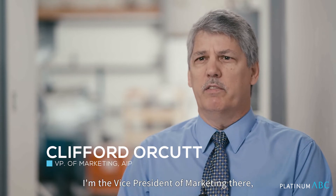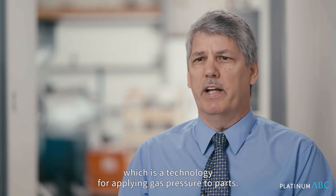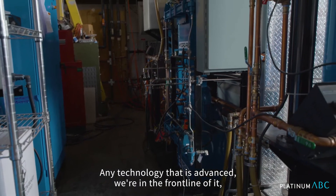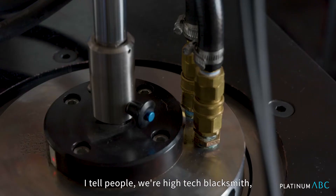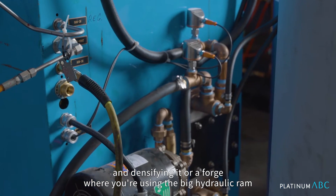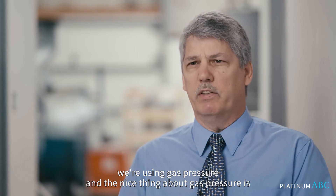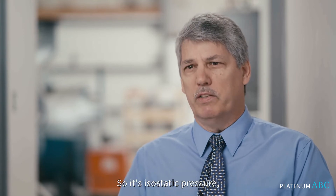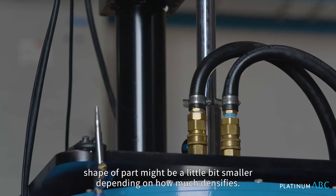I'm the vice president of marketing. We build hot isostatic presses, which is a technology for applying gas pressure to parts. Any technology that is advanced, we're in the front line of it because we're like the ultimate method of densifying parts. I tell people we're a high-tech blacksmith. Instead of hitting something with a hammer, or using a big hydraulic ram to forge a crank in a car, we're using gas pressure. The nice thing about gas pressure is it goes all around the part and shrinks it uniformly — isostatic pressure — and you get the same shape of part.